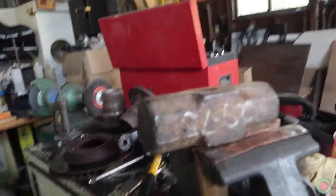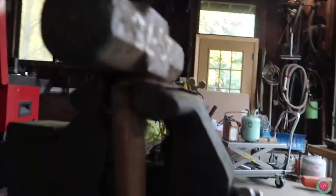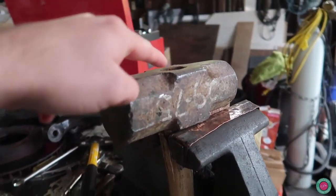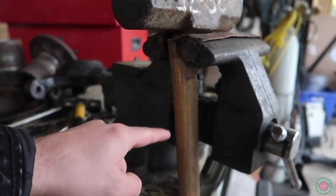Alright, so not even an hour in, someone broke grandpa's sledgehammer that he's been using — he's probably had it for a hundred years. I hit the handle on the wedge. So we're taking this handle off, then we're going to go to Menards to buy a replacement handle. Wish us luck.